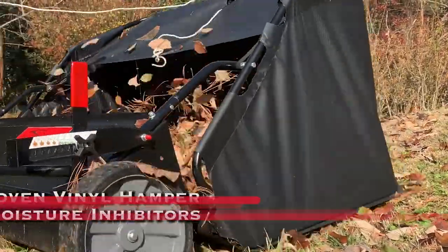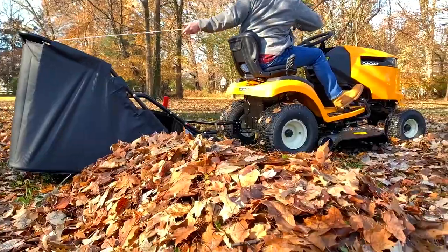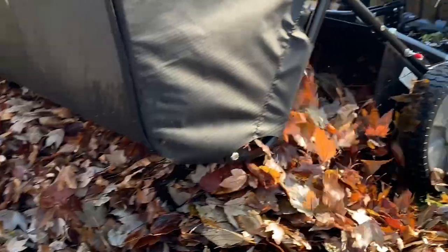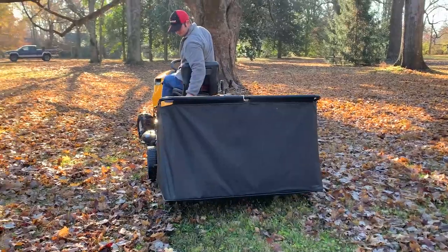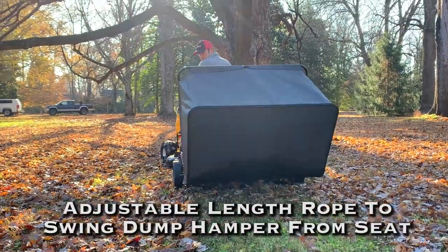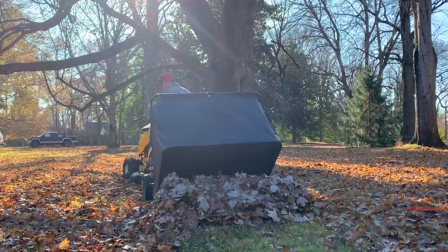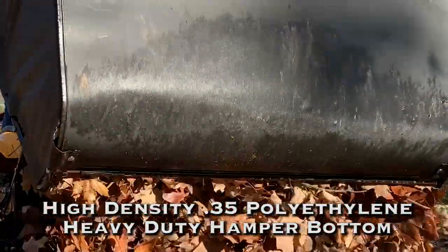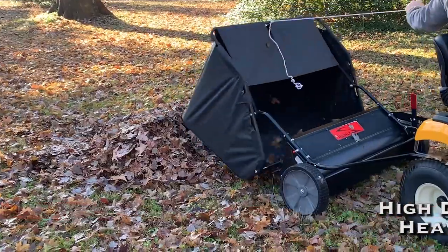Our reinforced woven vinyl hamper with UV and moisture-resistant inhibitors has the capacity to collect and haul 20 cubic feet of lawn material, and can be easily emptied with a swing dump right from the seat of your tractor using the adjustable pull rope with ergonomic T handle. The durable, high-density polyethylene hamper bottom provides a tough foundation, even in damp conditions.